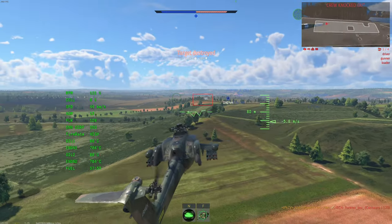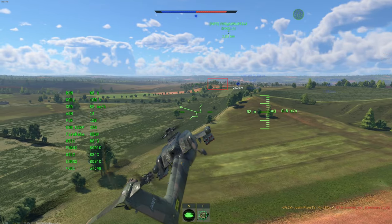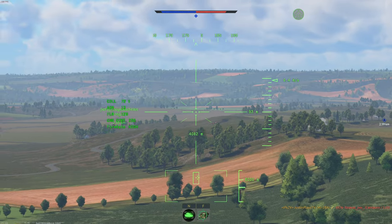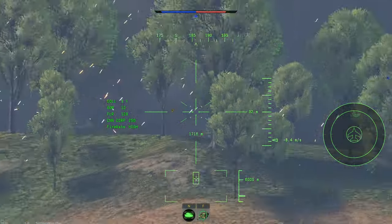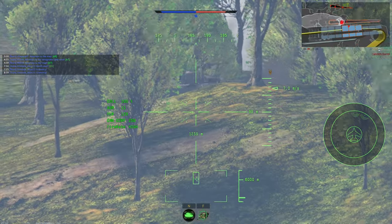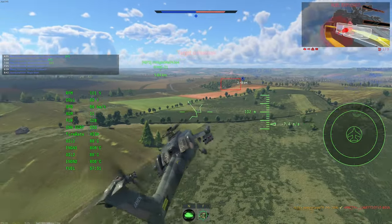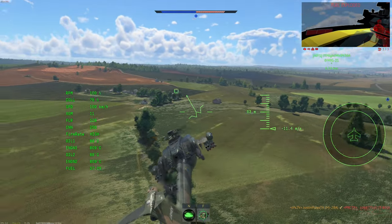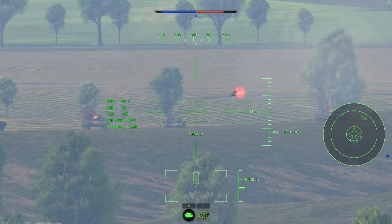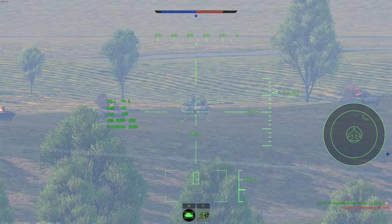By the way, the 2S38 was an absolute mistake — and I'm not saying that because I don't like it, I actually really do. It's a very brilliant vehicle, it has its moments where it kind of just sucks, but for the most part it's a solid tank. The problem is it's a premium. I think it's one of those vehicles that probably shouldn't exist in the game currently, or at least should be a tech tree vehicle. The thing didn't even finish development — like four or five were produced for trials.